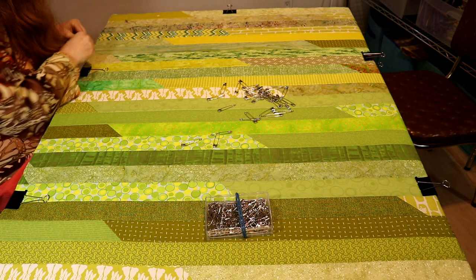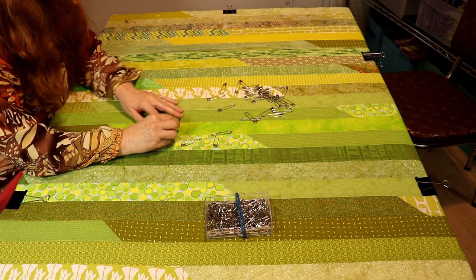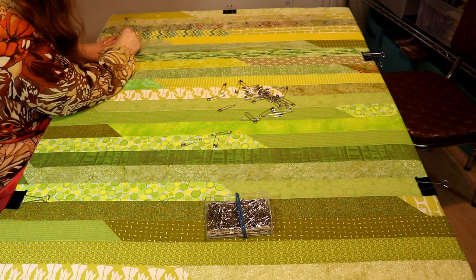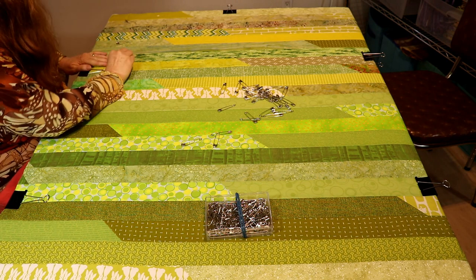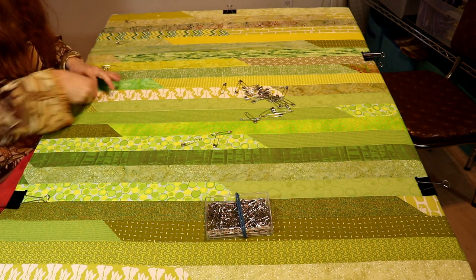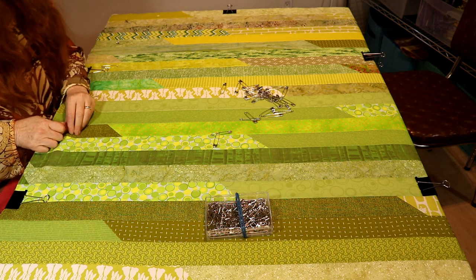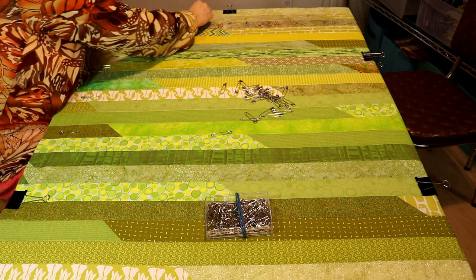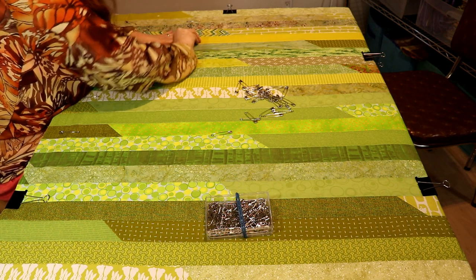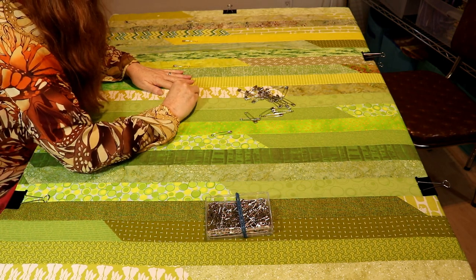I would go about every third row. Because I'm going to use stitch in the ditch, I don't want to be crossing my ditch — I don't want to be pinning across the line I'm going to be sewing. So I'm going to pin along here and leave two rows in between. I'll throw caution to the wind and go a little bigger on this, since the fabric is sticking and very smooth.